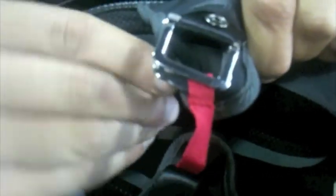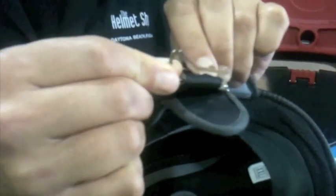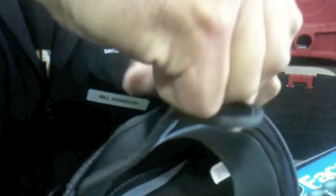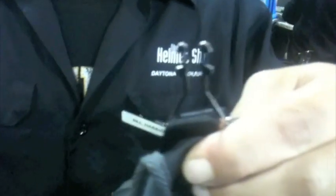First, locate the existing loop where your D-rings are attached. To the inside of the D-rings, take the larger metal piece and slide one of the prongs through the existing loop. Twist it upward so that the chin strap rests in the squared-off area of the larger metal piece.